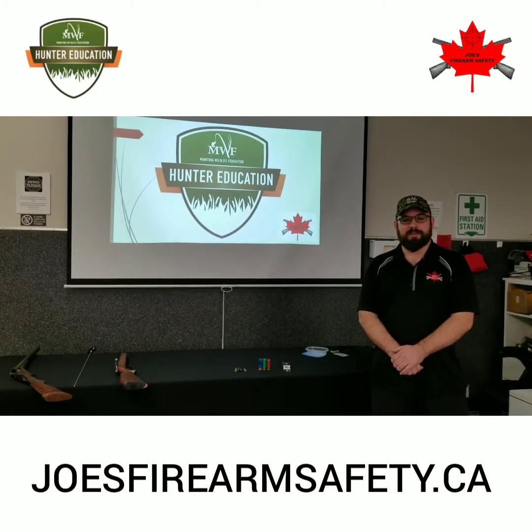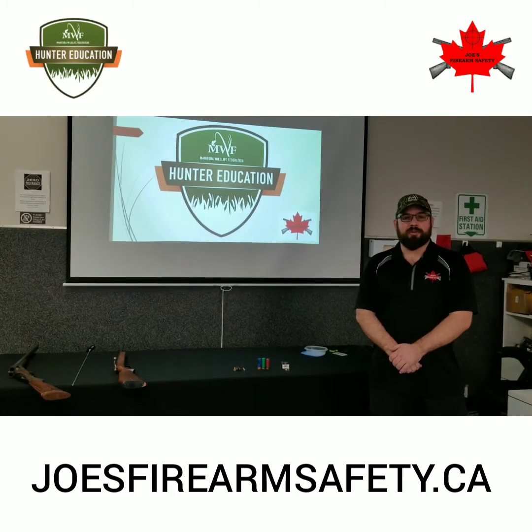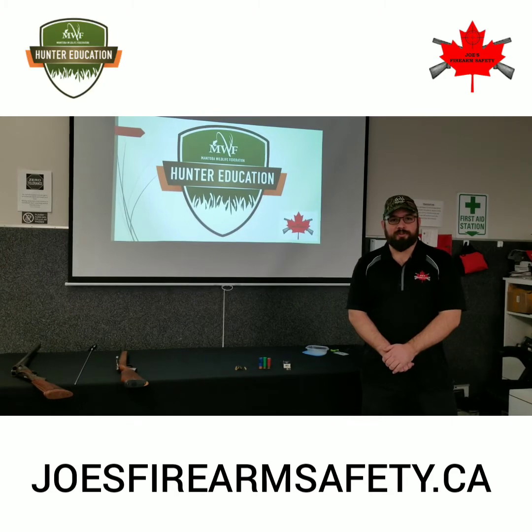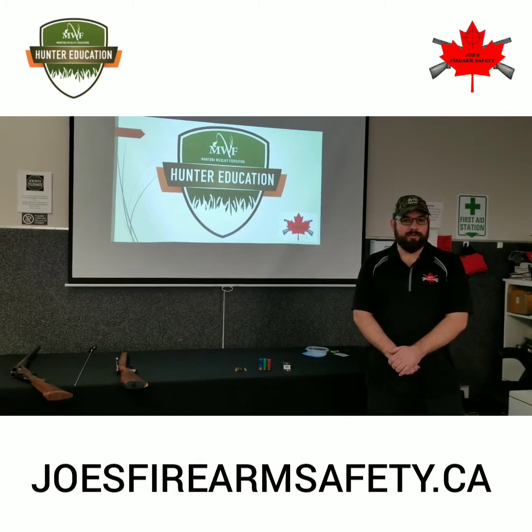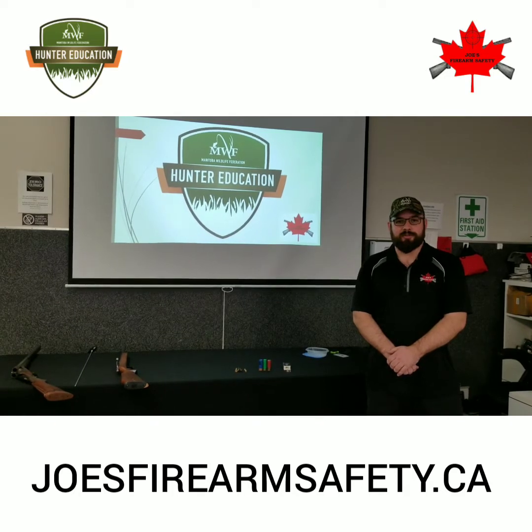Hi, Joe from Joe's Firearm Safety here. Today's video is going to help you prepare for the practical portion of your online hunter education exam. If you have not yet finished the Manitoba hunter education online course, I will provide a link to that in the description of this video.